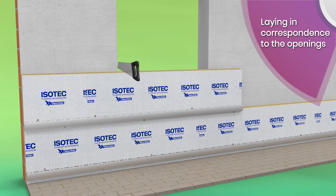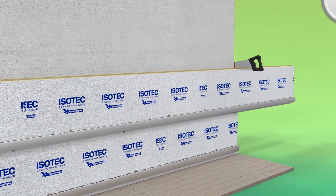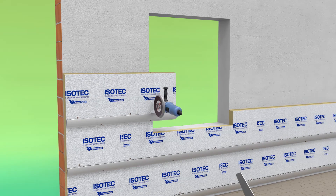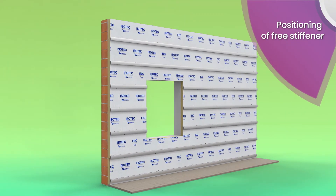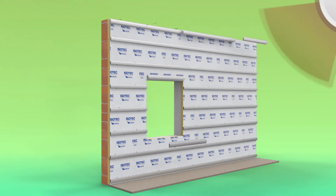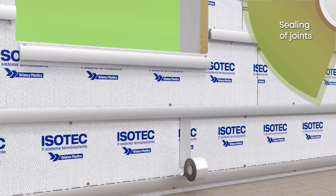On the lower side of a window or opening, lay the first row of panels in a continuous manner, covering the opening and then trimming the panels accordingly, using a hex saw for the polyurethane panel and a circular saw for the stiffener. Then continue laying the panels up to the top of the facade. Position the loose stiffeners where necessary and apply butyl tape along all the vertical joints and points where the polyurethane remains uncovered and visible, in order to ensure protection of the insulating material.